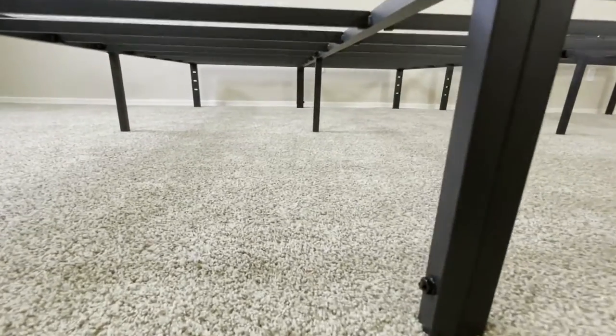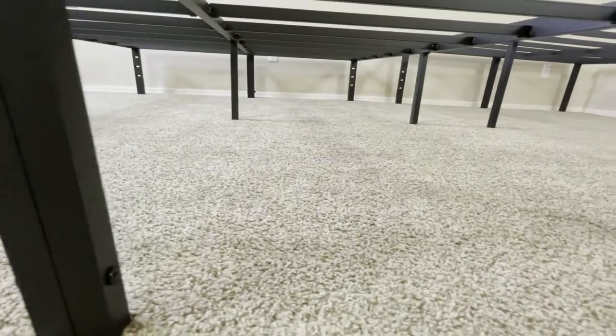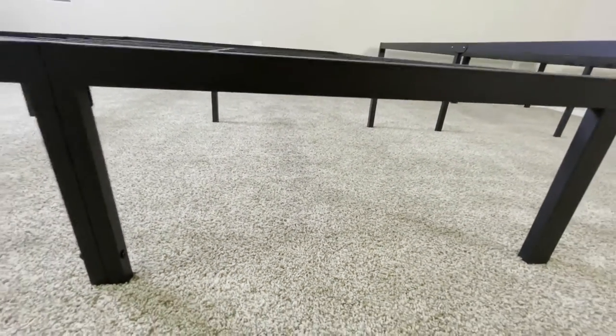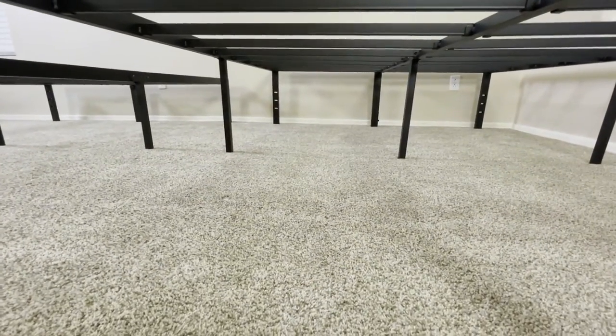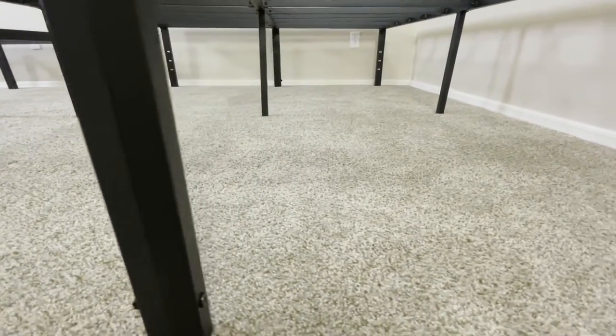Another difference between these two bed frames is the storage space underneath them. The 14 inch does have a good amount of storage space, but if you are looking to store either larger objects or just more things, then the 18 inch variant is going to have quite a bit more storage space for you to work with.